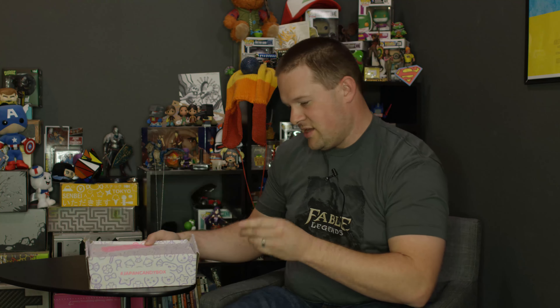Japan candy box from japancandybox.com. It starts at $19.90 per month and hopefully it has a lot of really good Japanese-style candy.